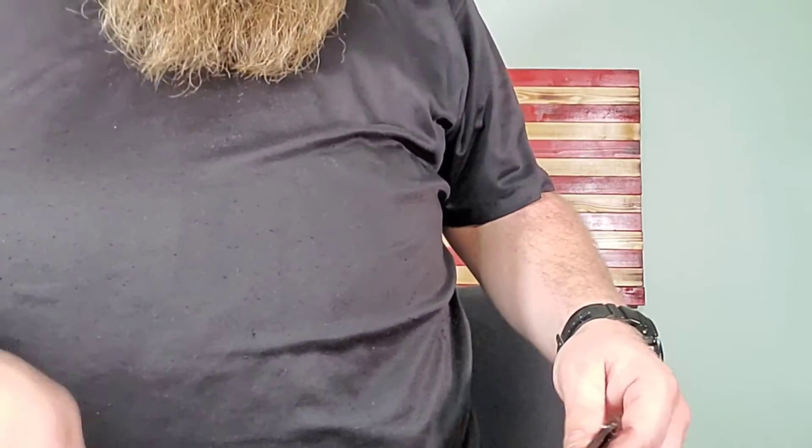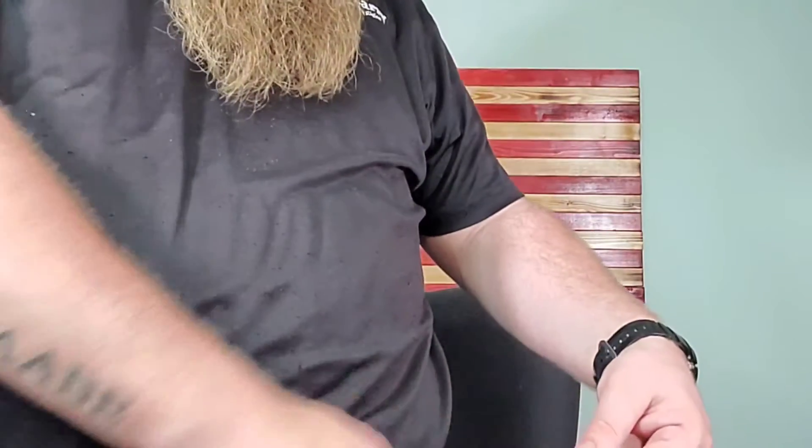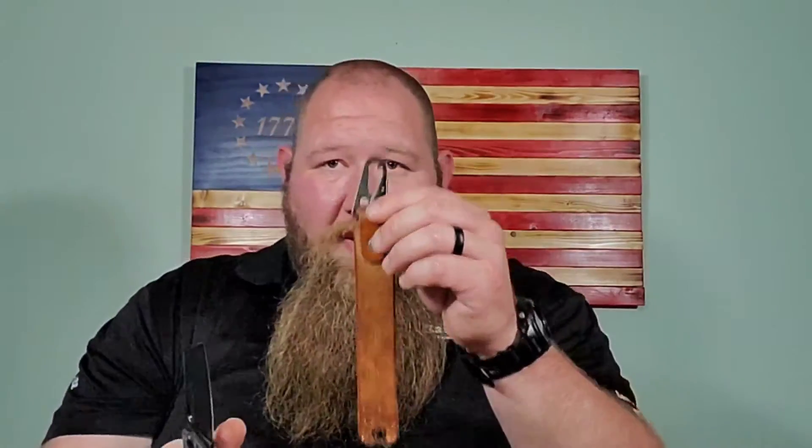I'm right-handed, so I tried carrying it over on the left side, and I can strop it that way, but because I have a big belly I've got to reach across. So what I ended up doing was clamping it on the right side — a little bit closer to me — and that's where I got the better stropping action. If you're not my size you could keep it on either side depending on where your belt loops are, and it works well both ways.